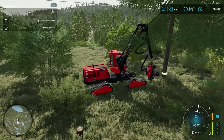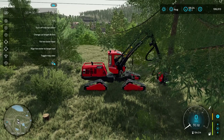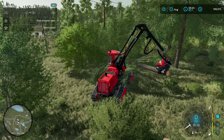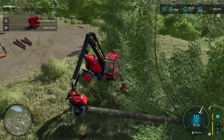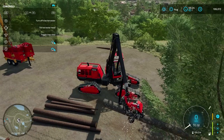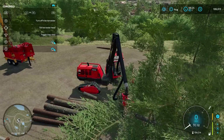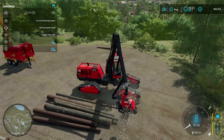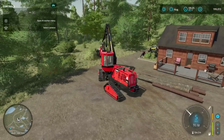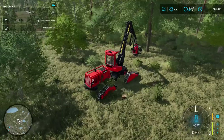Some of those trees, obviously, are too small to cut down. But like this one — it's perfect. This has been pretty good so far. We already have probably a good ten, fifteen thousand dollars of wood right there. I'm not expecting it to take too long to clear this area off, but we're going to definitely need to get a stump grinder.